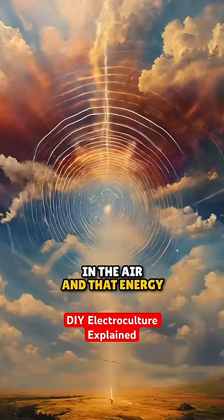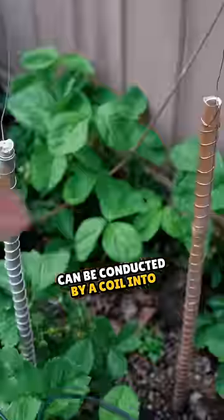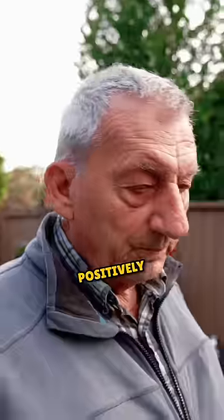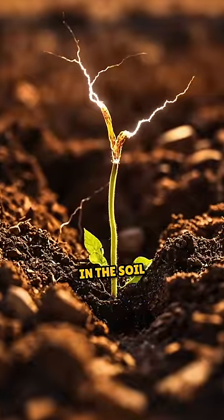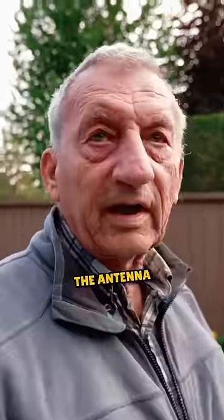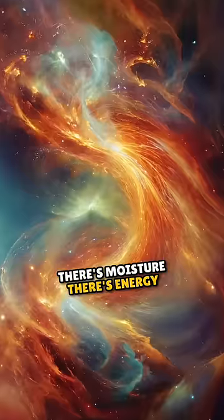There's energy in the air, and that energy can be conducted by a coil into the soil and affect the microorganisms positively, because it establishes an electrical magnetic circuit in the soil, and nature knows how to balance that out. All you have to do is make the antenna. Nature will do the rest because there's electricity, there's moisture, there's energy in the air.